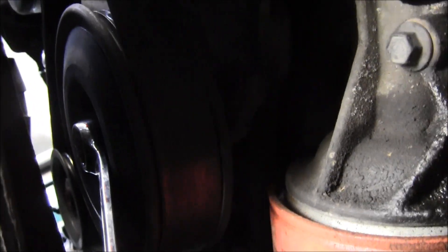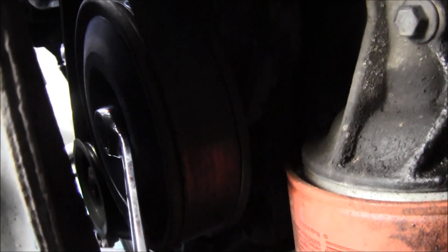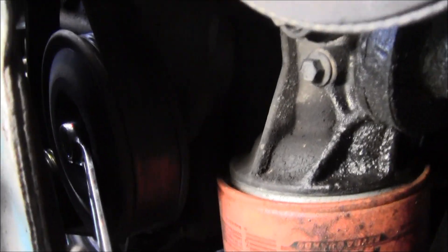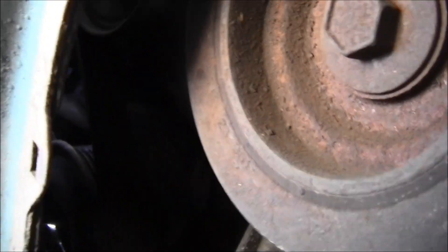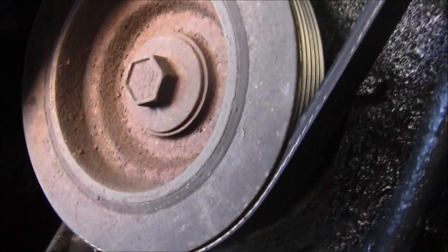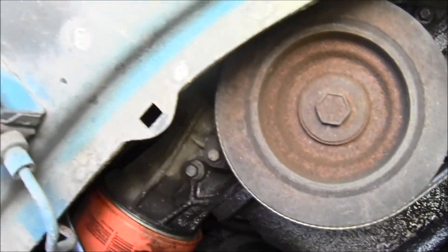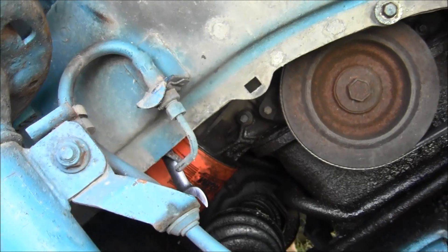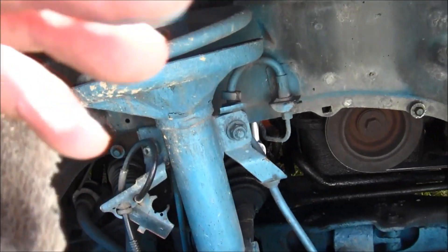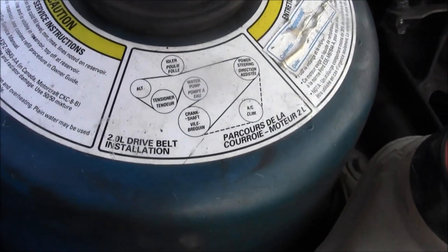13 millimeter, and you're going to want to turn it clockwise to loosen it. Get a helper or try it yourself with your other hand - pull the belt off. Remember how it goes back on; refer to your diagram, whether it be on the vehicle or refer to the diagram right here and it'll tell you.